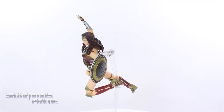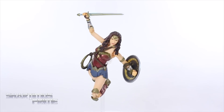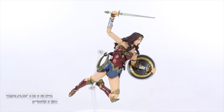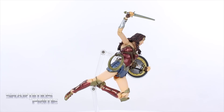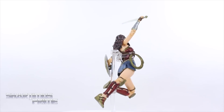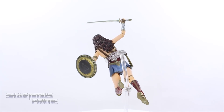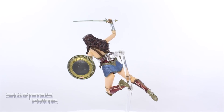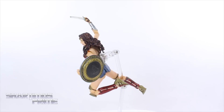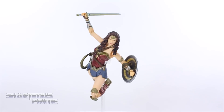Here's the Mafex Wonder Woman out of the packaging, and right off the bat this very well may be my favorite Wonder Woman action figure in my collection. It looks awesome. I really like the sculpted detail, the paint throughout, and the flesh tone. She comes with a lot of accessories and the articulation is awesome, even though there are parts where it's a bit gappy and a little awkward. Let's take a closer look.